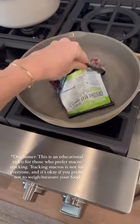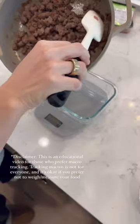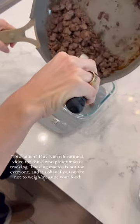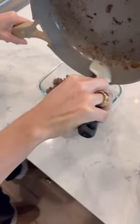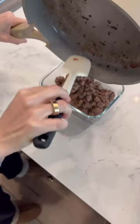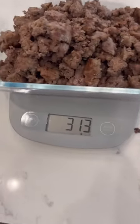Cook your meat how you normally would, but save the packaging for later. Once the meat is done cooking, weigh it all together in a container to get the total cooked weight. You'll see here the total cooked weight of this is 313 grams.